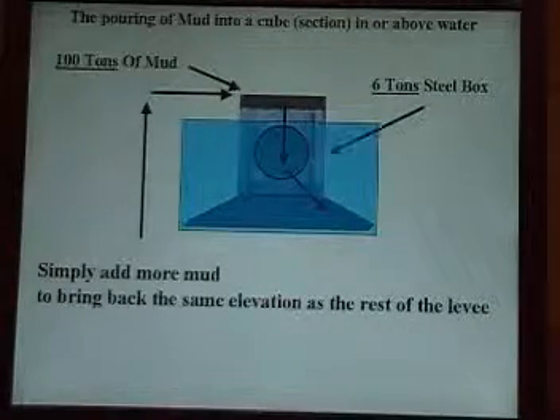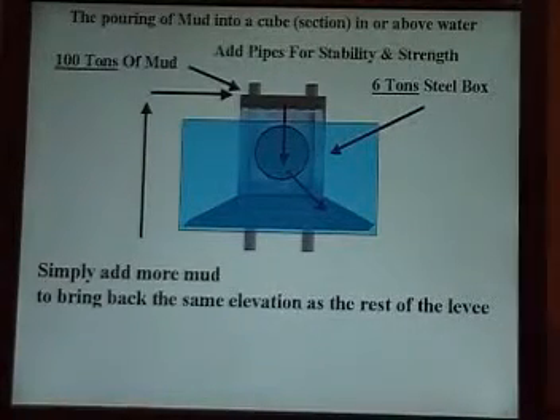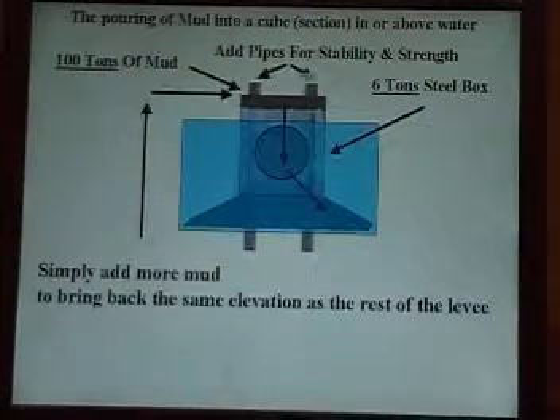That's your six tons of steel box. Now you can add pipes for stability and strength to make it even stronger.